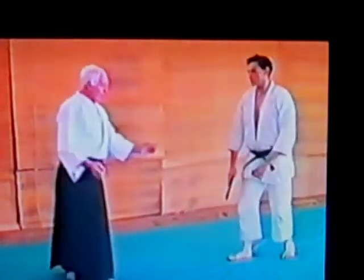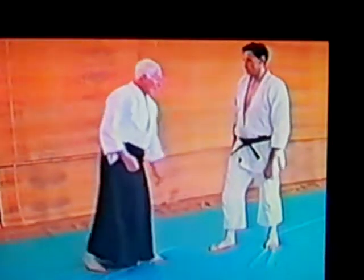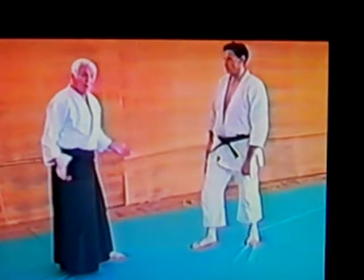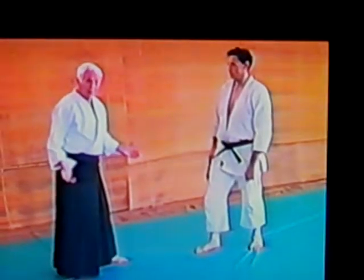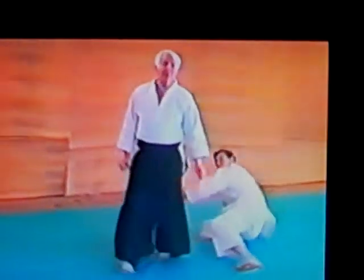Sen really is to take the initiative. In other words, it is not much use me waiting — this man has a knife in his pocket — to take the knife out of the pocket to attack me. If I know he's got a knife in his pocket, that's what his intention is. As he's doing it, I take initiative and put it on before that knife comes out. That is Sen.